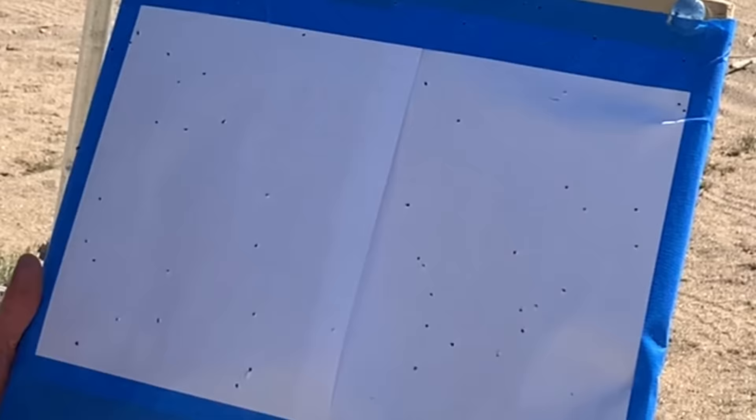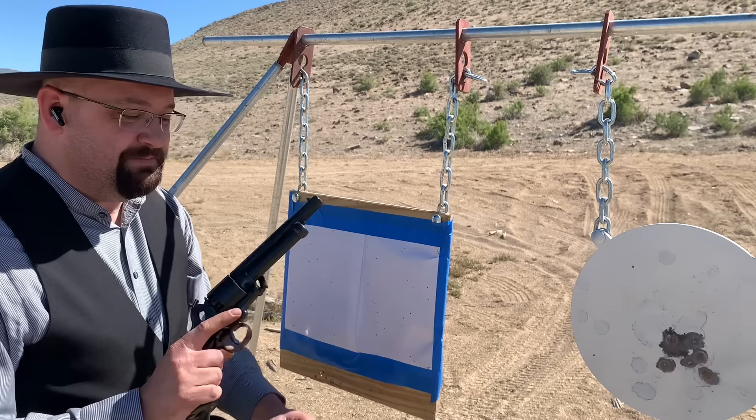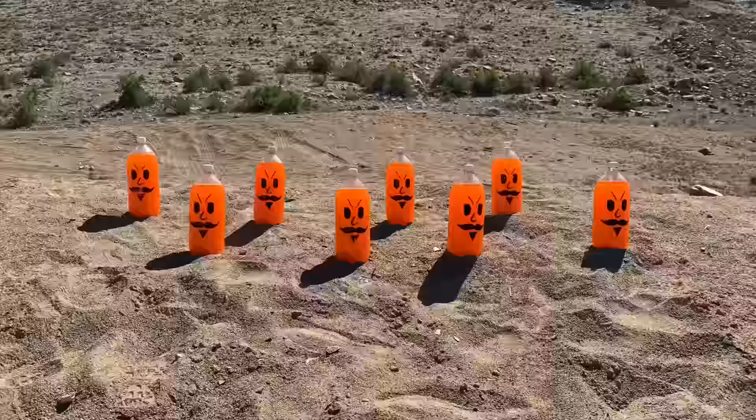That is a very wide spread — all those little birdshot holes. It even spread all the way over onto the steel. So that shotgun would only be effective at very, very close range, but that's to be expected with only a barrel that long. I'm impressed that it even did as well as it did. Why don't we get the gun loaded up one more time and shoot it some more.